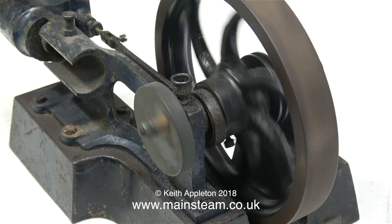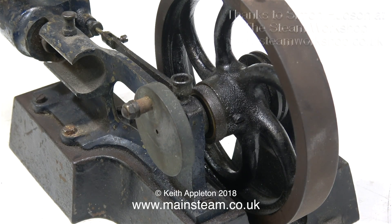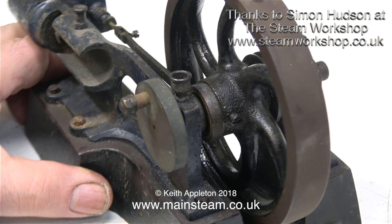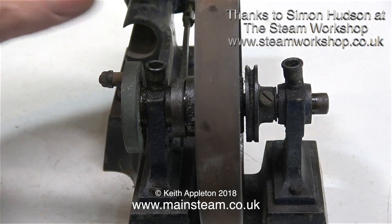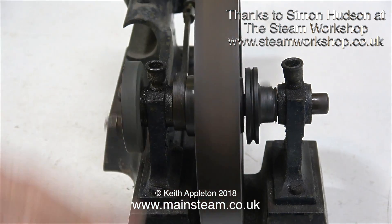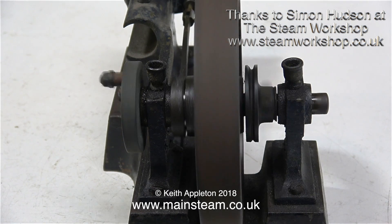Every time the piston ring passes the hole, some more of it will be planed away. This engine is pretty horrible, but I'm not complaining because Simon at the steam workshop gave it to me. I'd asked Simon several times about this engine and he was non-committal — he didn't really know what it was. But eventually he just said, 'Here, take it, Merry Christmas.'